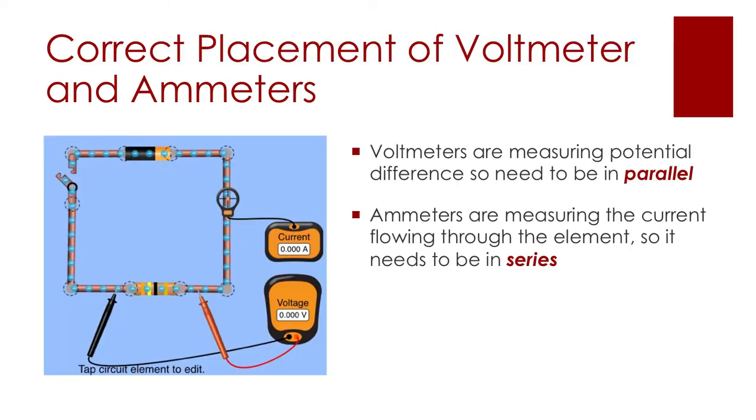A quick reminder of where we need to put voltmeters and ammeters in a circuit. In this simple circuit, the ammeter is connected in series — ammeters measure current, so electrons need to flow through the ammeter itself. The voltmeter, on the other hand, measures potential difference, so it needs to sense the potential before and after a component, meaning it's connected in parallel across the resistor.